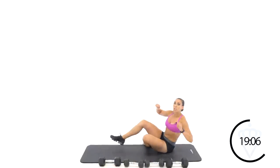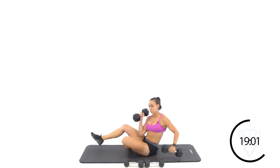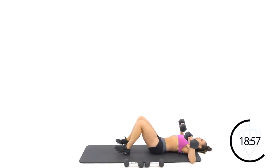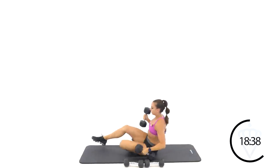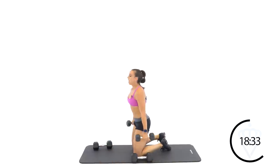Stay right here on your mat — we're going to flip over for chest press. Grab those heavier dumbbells. Lay it down, bend your elbows to the floor and press overhead. 20 seconds here. Rest. Come on up to your knees — lighter set of dumbbells and we're going to go hammer curls. So palms are facing your body — curl, relax.